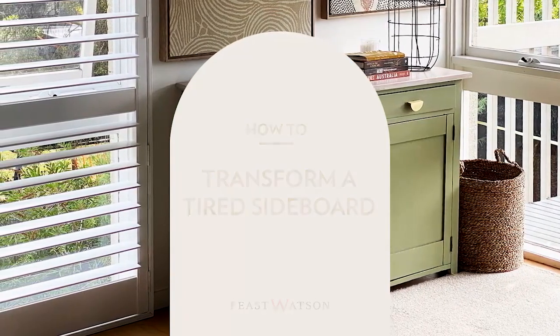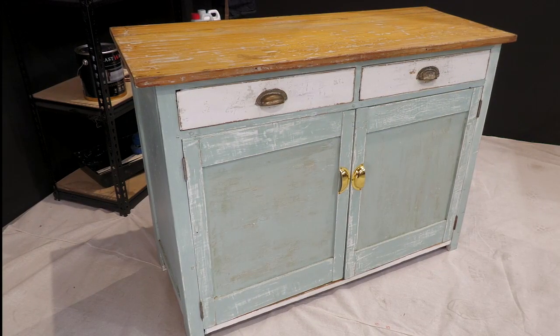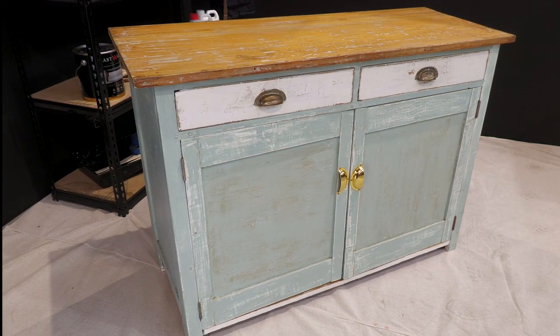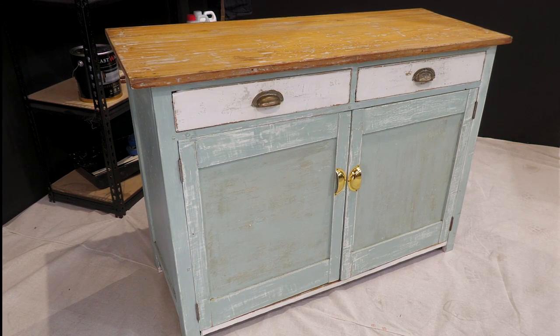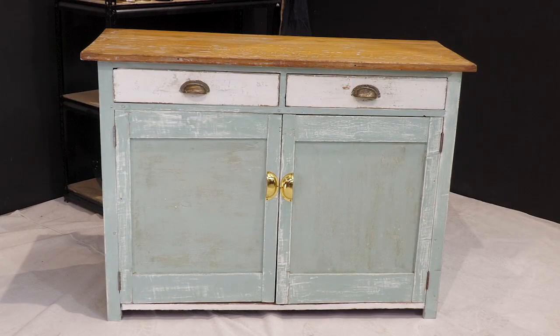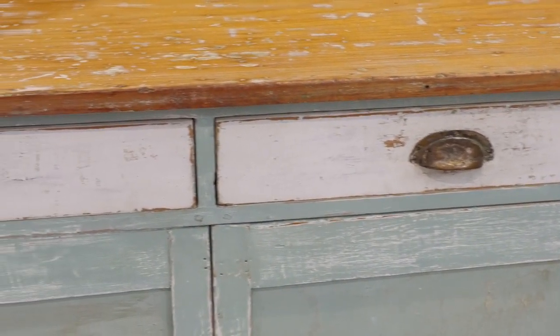Secondhand furniture shopping is a great and affordable way to find a new centerpiece for your home. But more often than not, a little work is required to help it realize its full potential. Take this tired sideboard for example. We'll show you just how easy it is to restore this piece with some help from Feast Watson Stain and Varnish Liming White.